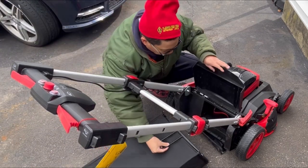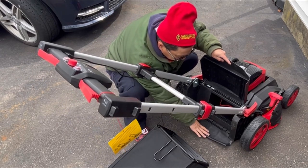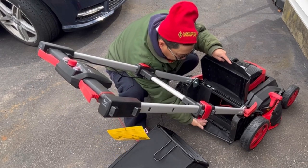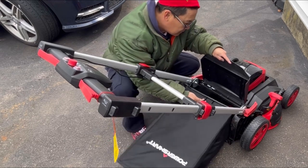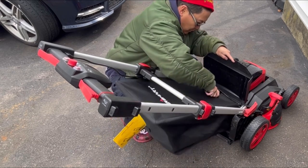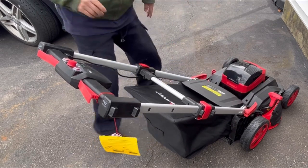It's very easy to install the bagger — lift up the door. This is your toe guard over here to prevent your foot from going underneath or backing into it. There are just two areas where you place it, and there you go — now you're ready to bag.